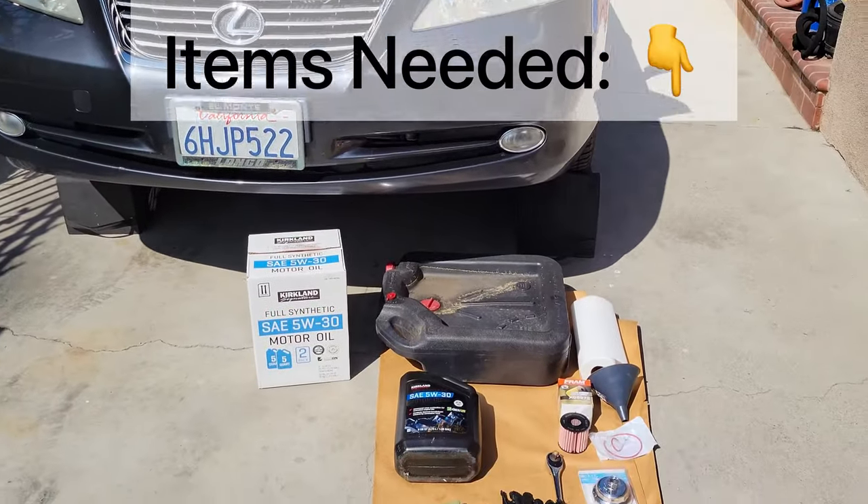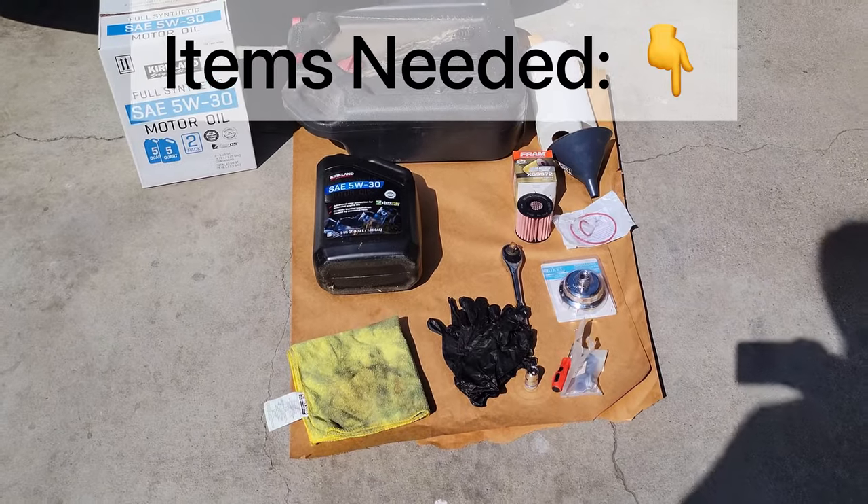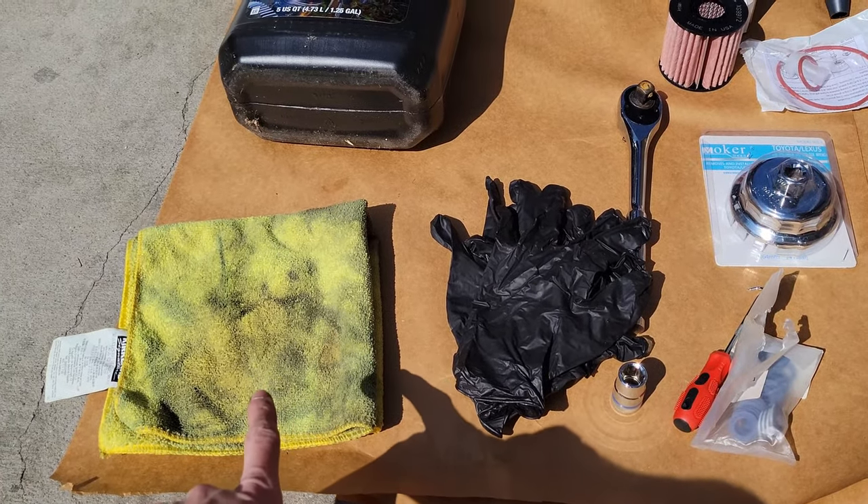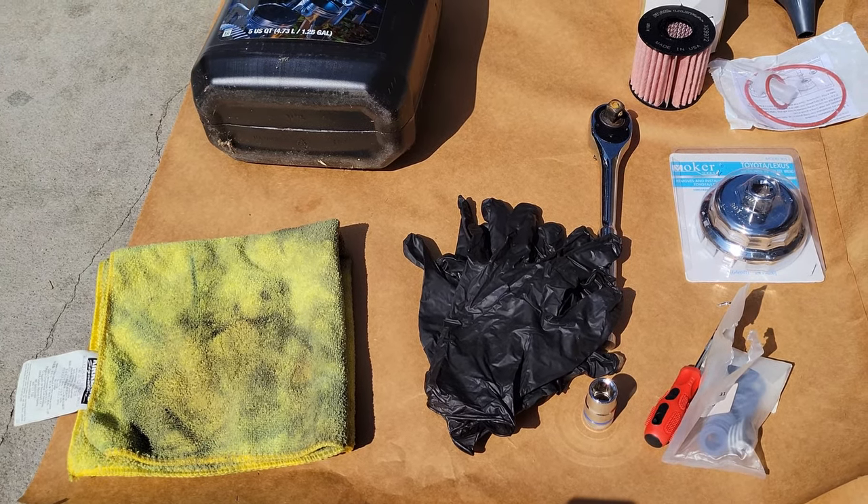Welcome back everyone. Let's start off with the items that we'll be using. The first is going to be a microfiber towel. This is perfect for cleaning up the heavier messes.